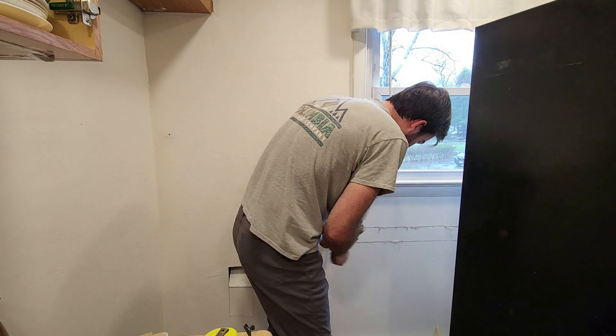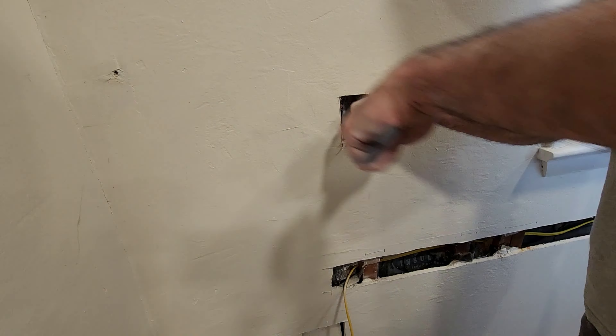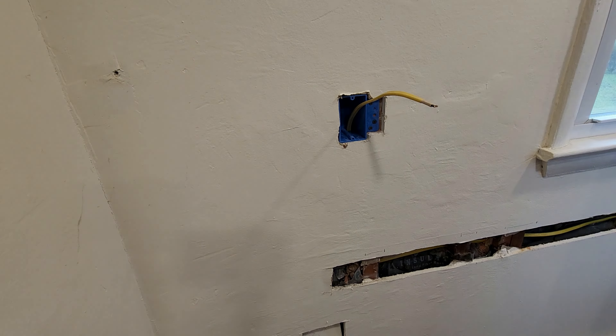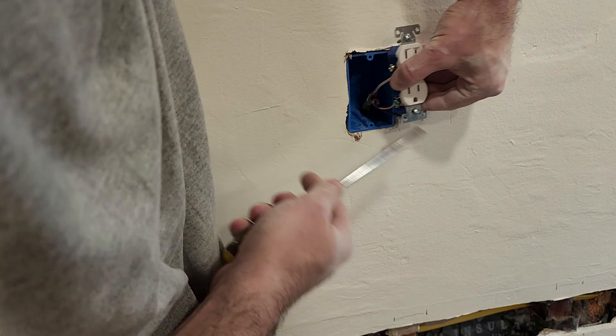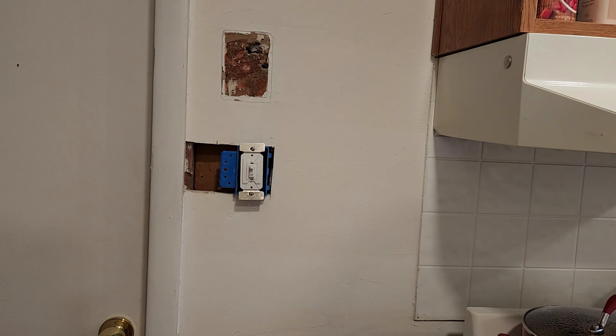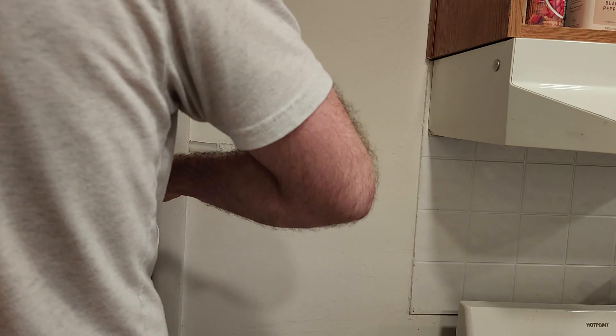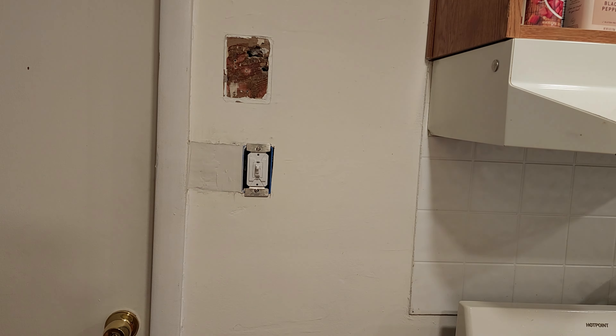Turns out the wire was not running through the wall — it was running along the ceiling and down. So I sliced open the wall, drilled through the studs, and installed my own cable and receptacles in the wall straight from the sub-panel. In total, we added one light switch and six outlets, meaning the kitchen went from having three outlets to having nine. Huge improvement.